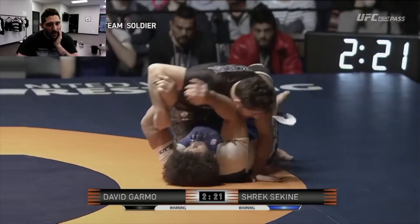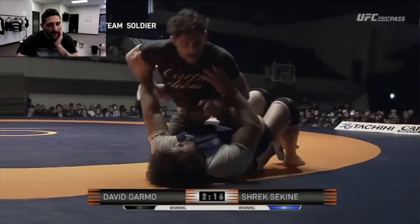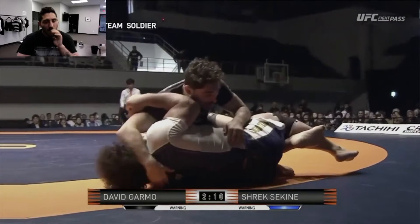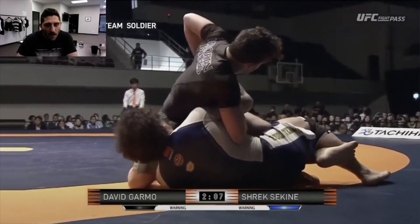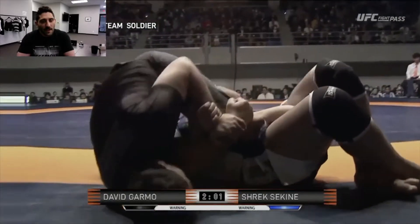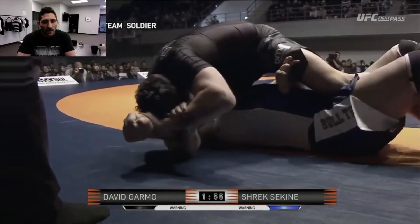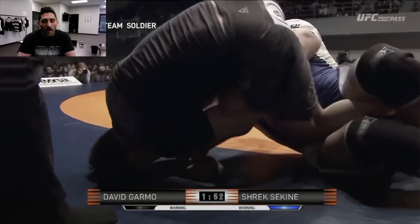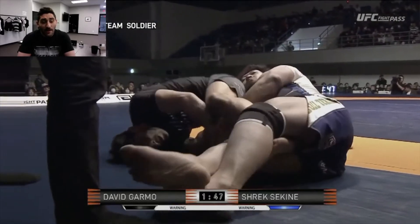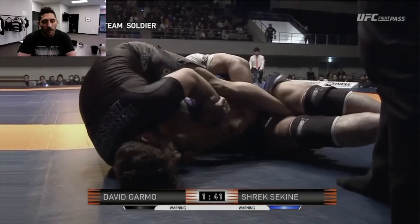Now I'm in a pretty good position — top half guard — working for this knee slice, going to quarter mount. This was purely an ego thing, I can say that now. I really wanted to either break his arm or make him submit that gigantic arm of his. I really thought I could, and I still think I can. But it's probably not the best strategy when you only have four minutes to compete against somebody.